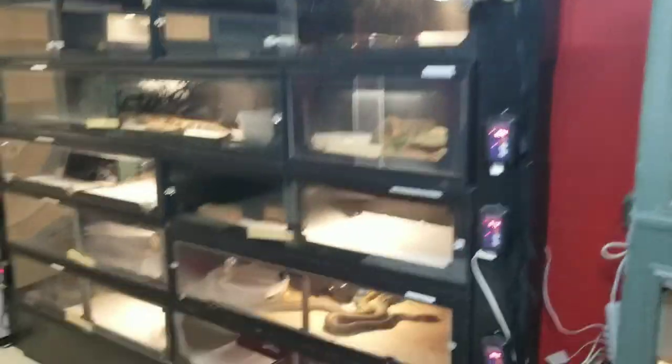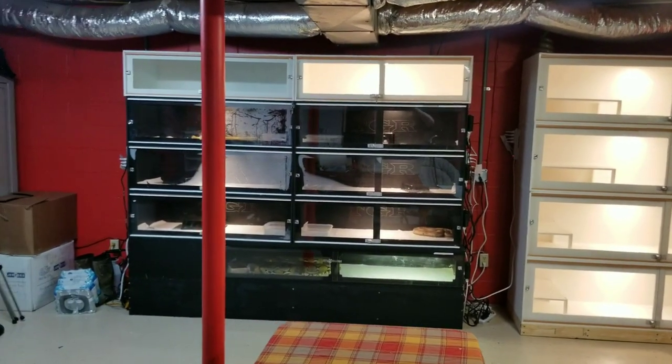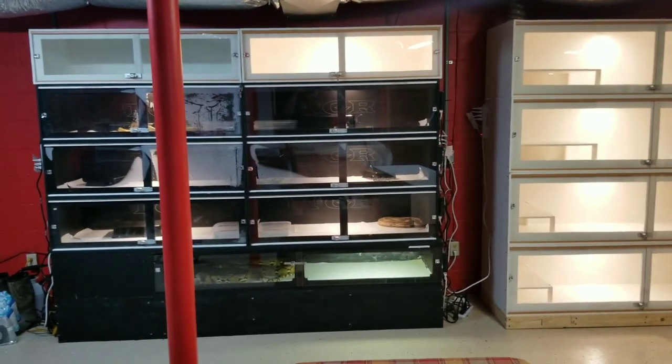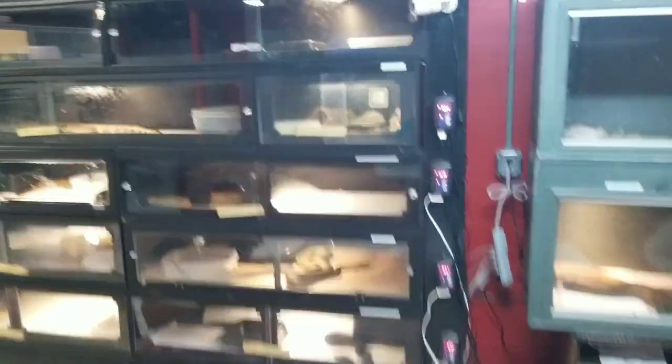Anyway, hope you enjoyed this quick update. Let me know what you guys think — how's it look? I'm pretty proud of it considering I did some of the builds, so I'm really pleased with how that came out. So there you have it: Ular's Cove. With the quiz question: Ular means what? Ular is Indonesian for snake. So if nothing else today, you've learned one thing — and isn't that our goal?